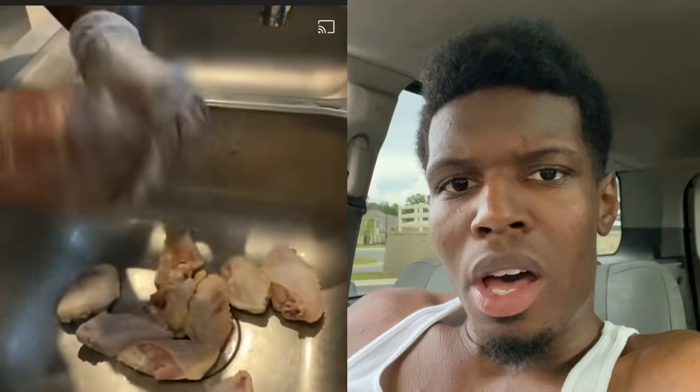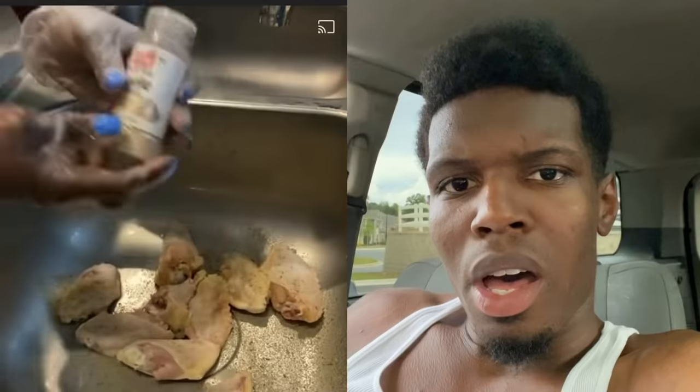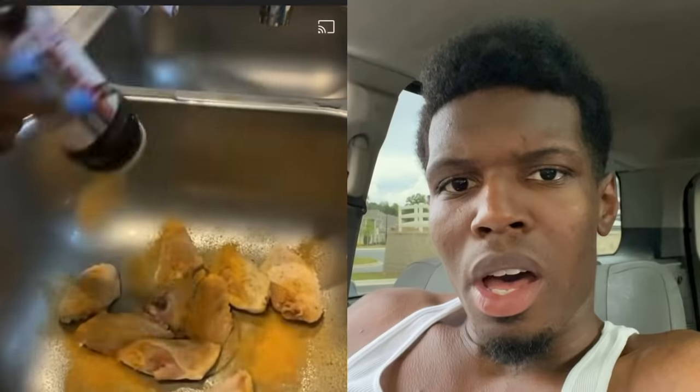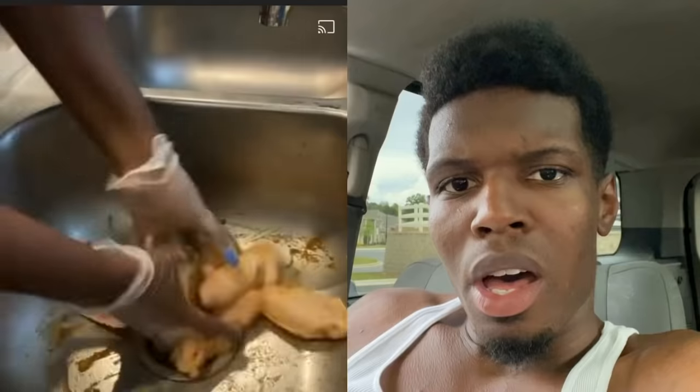Once I rinse it off, I'm going to start the seasoning. I'm going to put my complete seasoning on it, just a little bit of garlic powder, a little bit of onion powder, and then of course my Larry seasoning — that's all. Once I do that, I'm going to mix it up really really good and put it inside of a bowl and in the refrigerator for about 15 to 20 minutes.